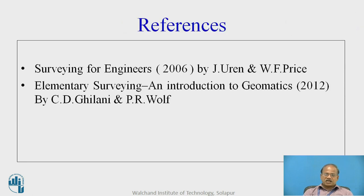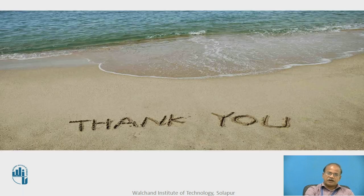For this online educational resource I have used Surveying for Engineers by Uren and Prince, and another authentic reference is Elementary Surveying: An Introduction to Geomatics by C.D. Ghilani and P.R. Wolf. I am sure you must have found all the information in this online educational resource useful for building your conceptual understanding of coordinates from a single location. Thank you very much.